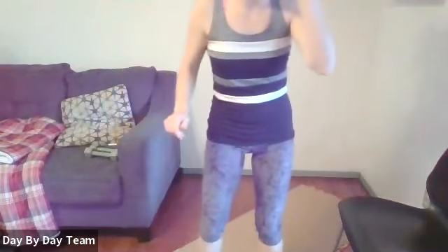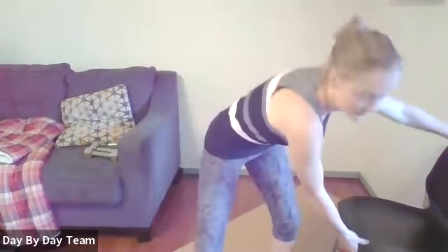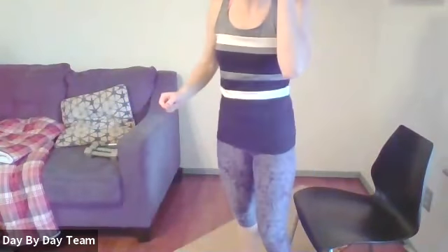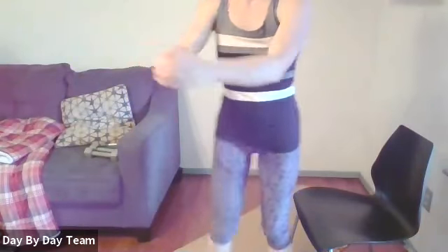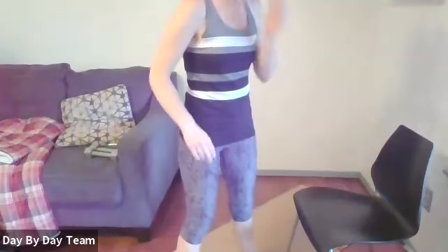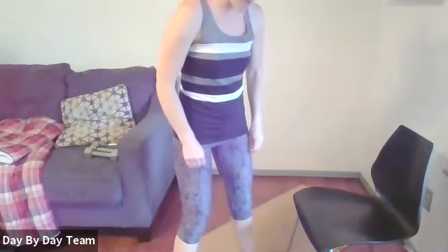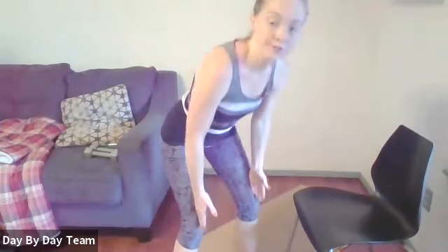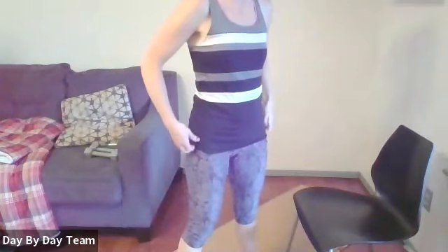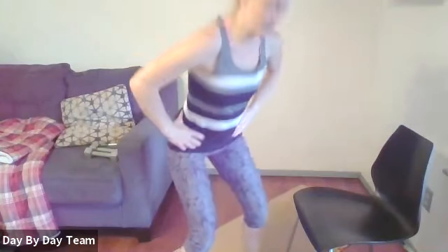We'll go ahead and do some bodyweight squats. If you have a chair you can use it to judge depth, or just do them in the air. Feet about hip width or a little wider — if you need to turn them out for comfort that's fine, just don't go too far. Make sure your knees track over your second and third toe. Start with the hinge, then lower, and squeeze, come up.